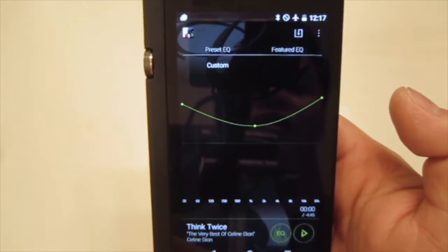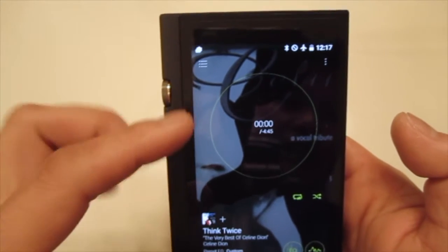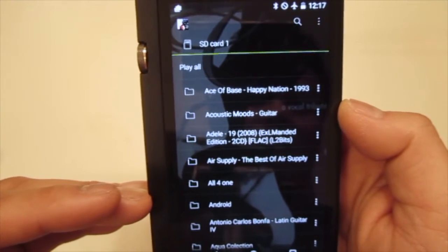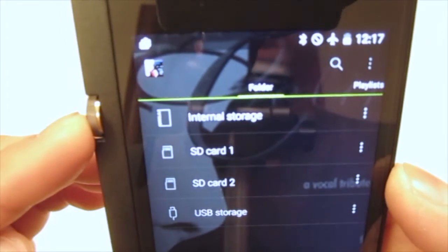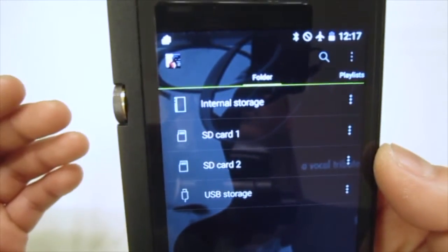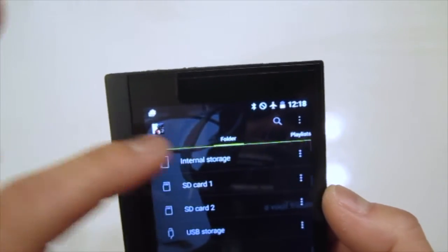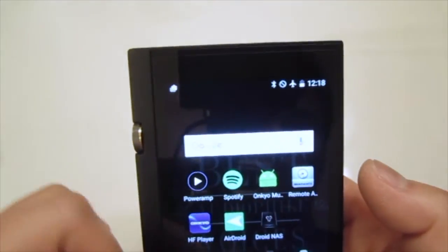The button next to the EQ lets you go in and adjust the EQ settings as you wish. To select an album, click the back button to get a list of all folders on a memory card. Back one more time shows all storage options: internal storage, SD card one, SD card two, and USB storage if you're using OTG. There are also categories like playlist, artist, and album.